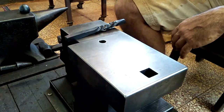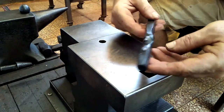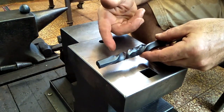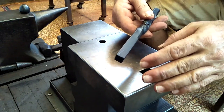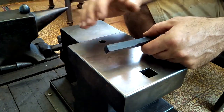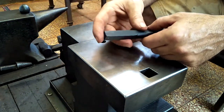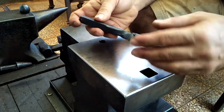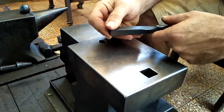Hi everyone, Glenn here again. For today's project I would like to take this stock that I put the different style twist in and turn this into a bottle opener. At the end of the last video I showed a flat bottle opener that I made for a friend, and I gave that to him and I think he could probably use another, so I figured this already has some decoration in it and I think it would turn out to be a nice bottle opener.